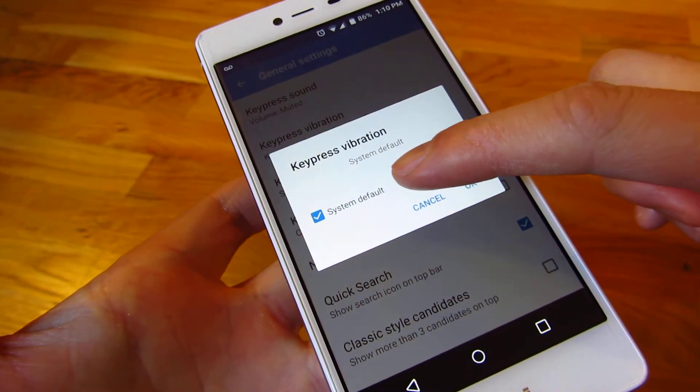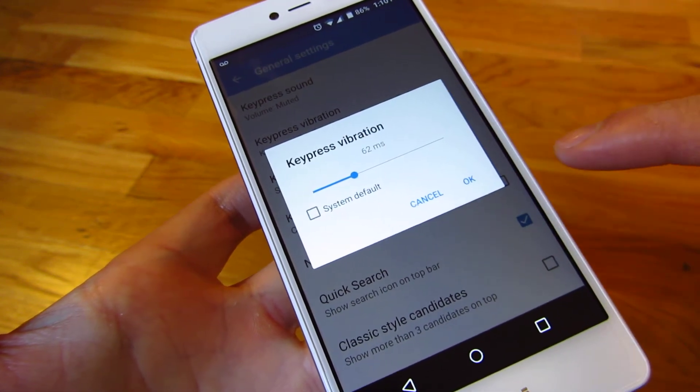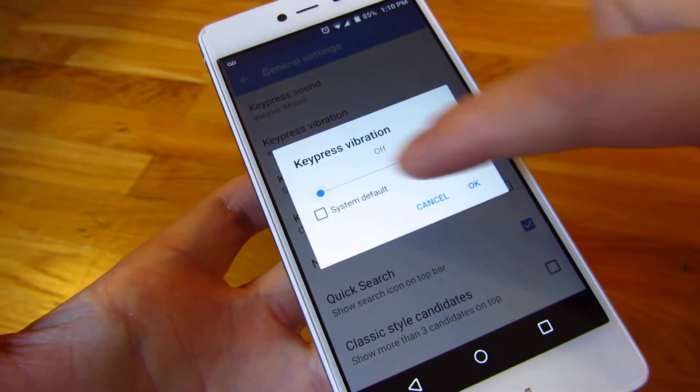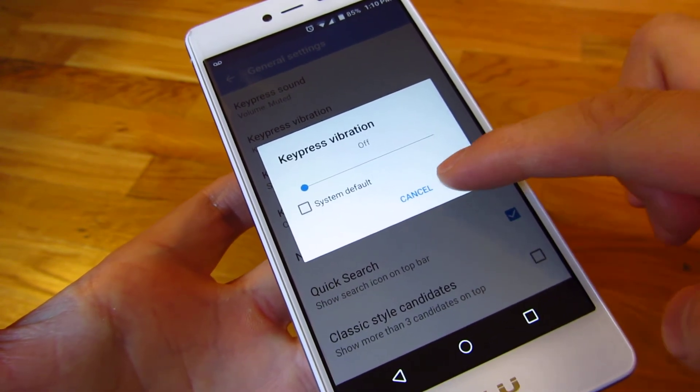And I am going to get rid of the system default and move it all the way to the left until it says Off. And that gets rid of the keyboard vibration.